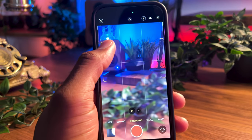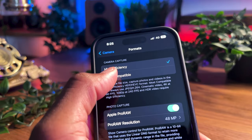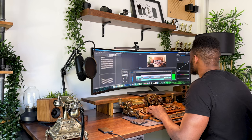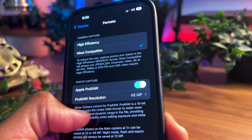In addition to that, cinematic mode, 4K at 60 frames per second, 1080p at 240 frames per second, and HDR also require High Efficiency. Enabling Most Compatible will always use the JPEG format, and when it comes to post-processing, you'll be a bit limited in the amount of data you'll work with — you won't have the flexibility when editing your exposure, white balance, and color of your photos. This also explains why you should enable Apple ProRAW.